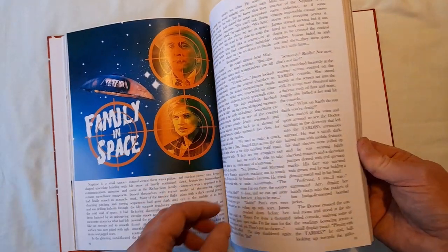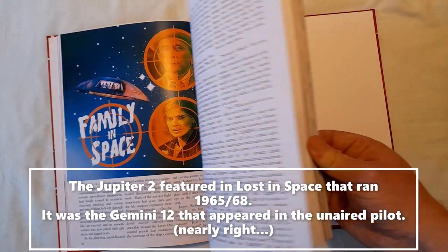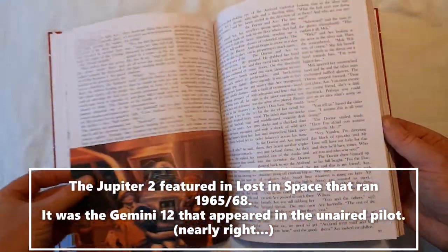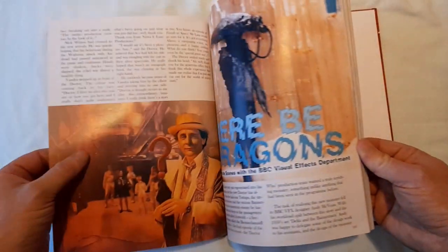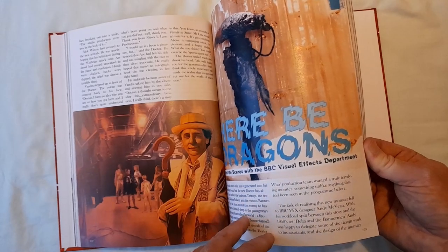'Family in Space' — all right, Jupiter 2. What's the Gemini 2 in the first one, the pilot? We're all nerds at heart, we know all this stuff. A Familia-esque robot.